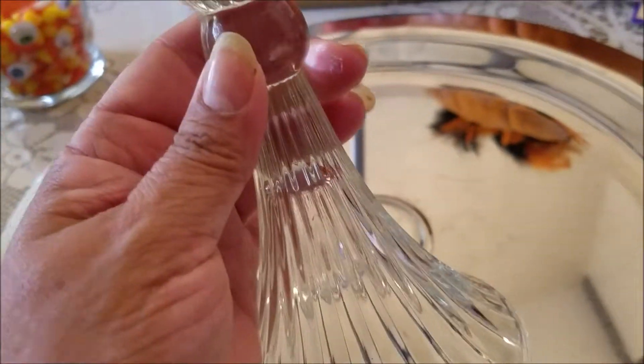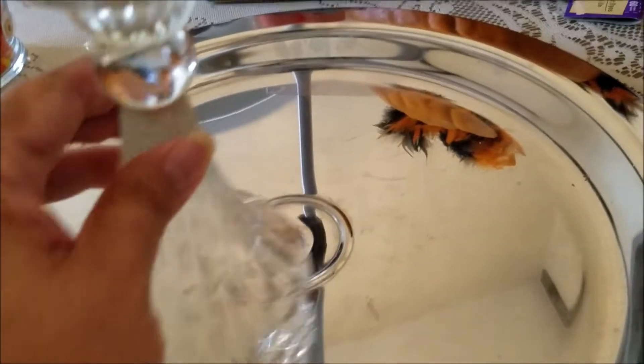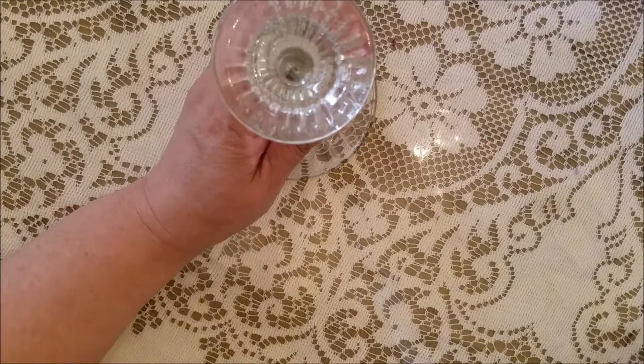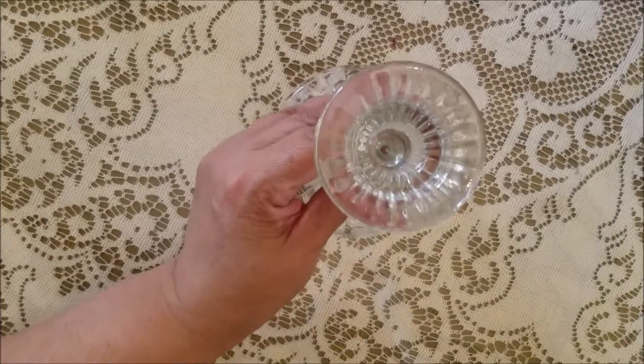One beautiful candlestick from the Goodwill with a tray from the art sale. Total: $1.50. Love it!